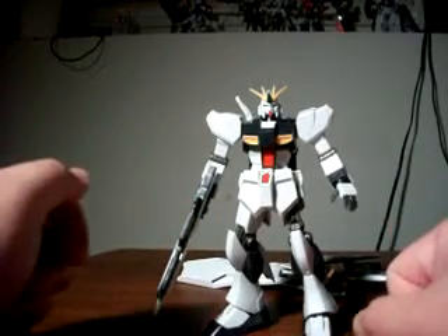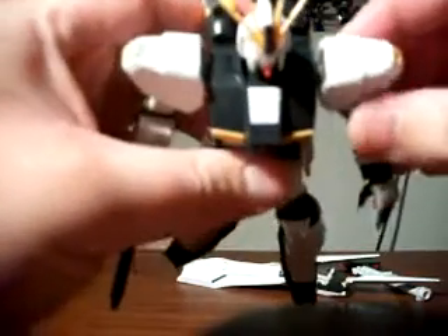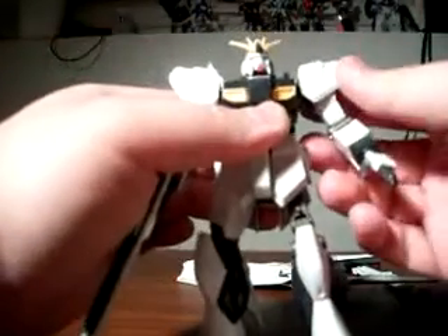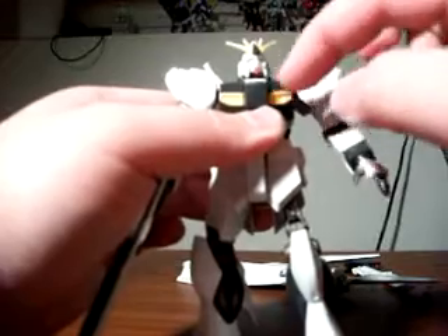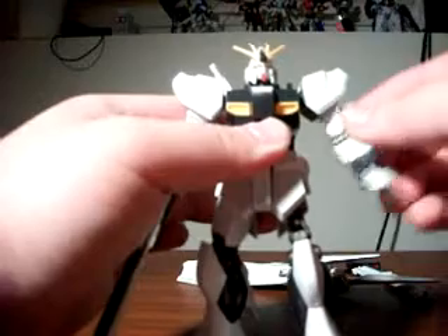Aside from that, I want to point out a couple of things now that the armor pieces are off. We do have improved articulation at the shoulder. Just like before, we can only move it about this far, so it's not any great improvement. But because there's no chest armor or missile launcher on the shoulder, we can get a more full bend at the shoulder. So that's very nice.